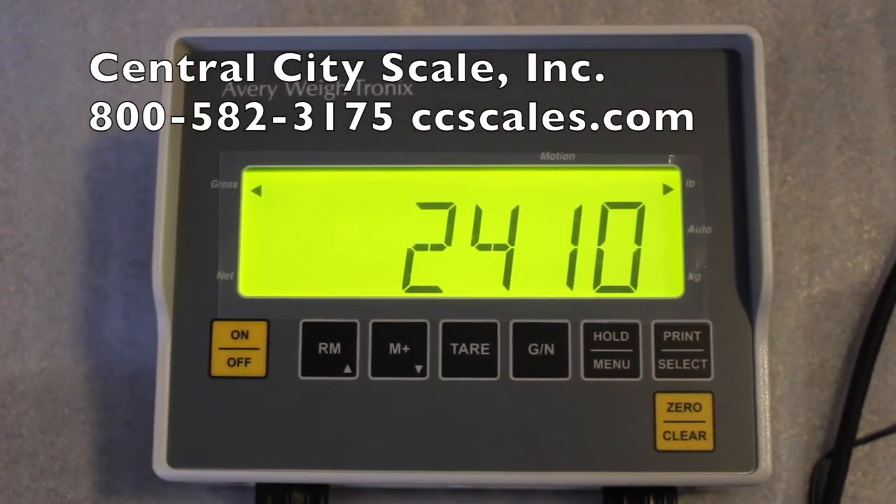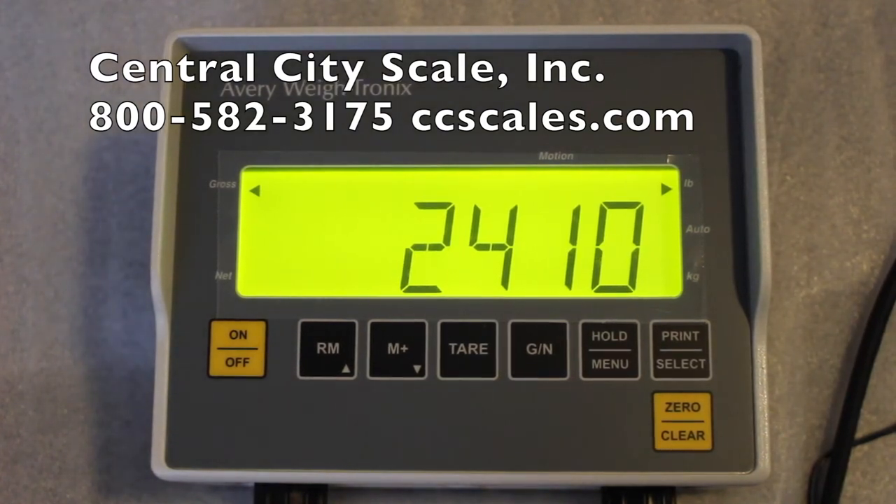Hello everyone, this is Matt with Central City Scale. I'm a scale technician there, and what I'm going to do is take you through the menu option of the 640 and how to get there.